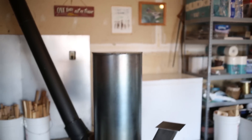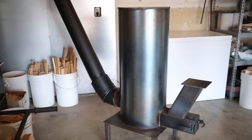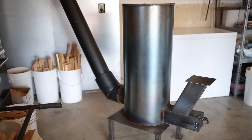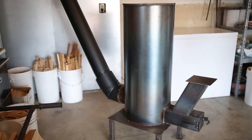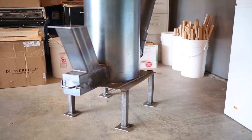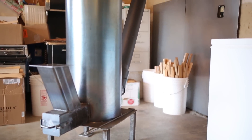Hey folks, thanks for tuning in. This is the same survival rocket heater that was built in part two. It's installed now and it's fully functional. This is part three of the series and shows how I fire up my rocket heater. I aim to start it using only one match.